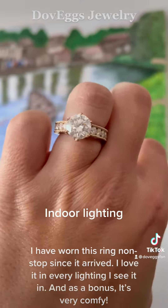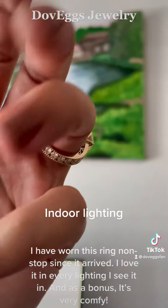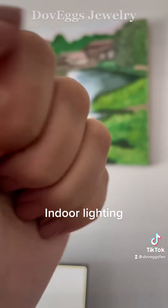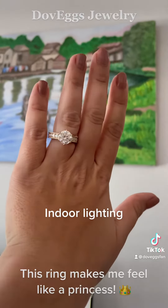I have worn this ring nonstop since it arrived. I love it in every lighting I see it in, and as a bonus it's very comfy. This ring makes me feel like a princess.